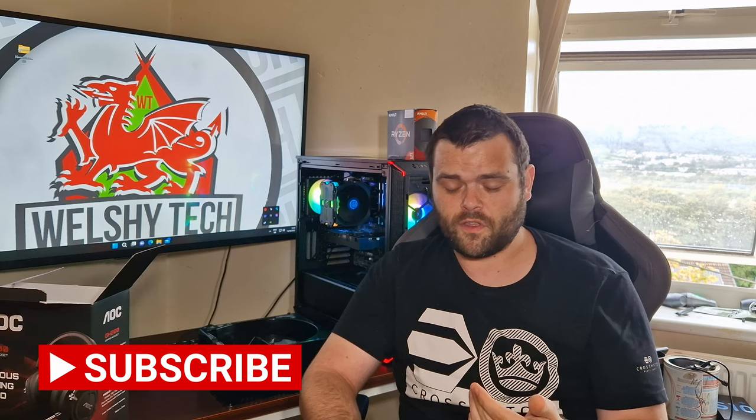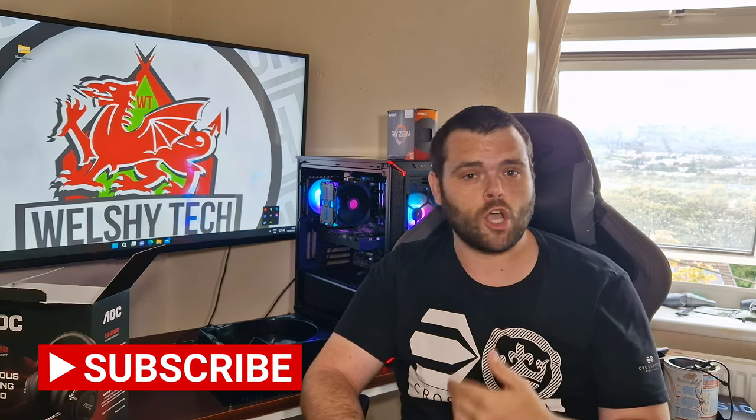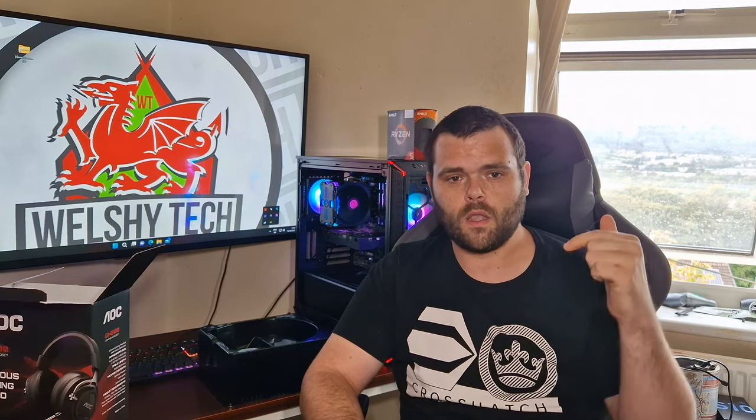Make sure you subscribe for further content because I'm not stopping — I'm going to keep going. I hope you enjoyed the video. Please don't forget to subscribe, hit a like, and give me a comment below if you want to ask any questions about this headset. This is Richard from Webster. I hope you have a good day. Goodbye.